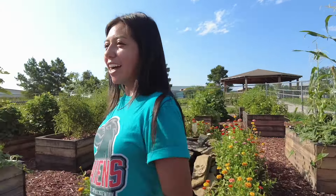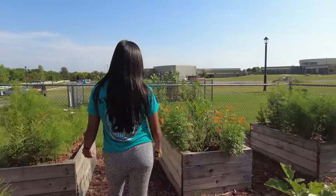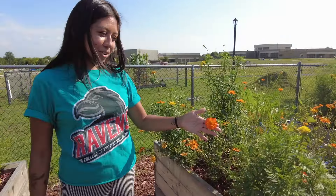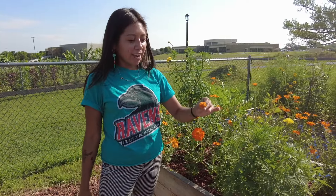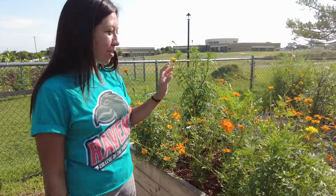We also have some Cosmos. These also do really well in Oklahoma and make a great cut flower. They come in a wide variety of colors — there's pink, orange, white, yellow, all different kinds.